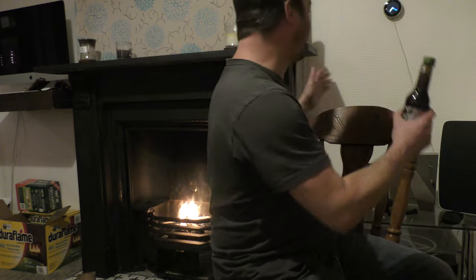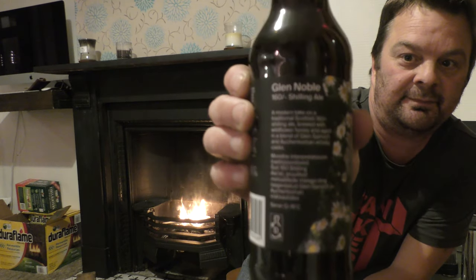We're finally getting to do it. I'm actually sitting in the original position where we filmed our first ever beer review, but facing the other way — that was the Badger England's Glory review, over 10 years ago. So we have Glen Noble 160 Shilling Ale, by Pujala and Tempest Brewing Company. Tempest are from lovely Scotland and Pujala are from Estonia. It's their Cellar Series and it's a 13.2% ABV barley wine or shilling ale.